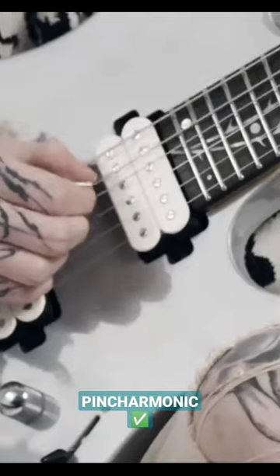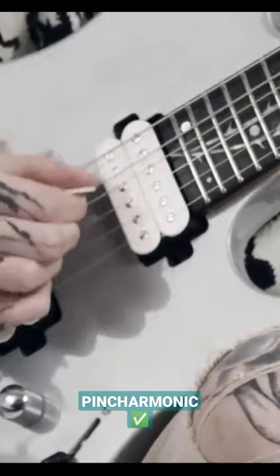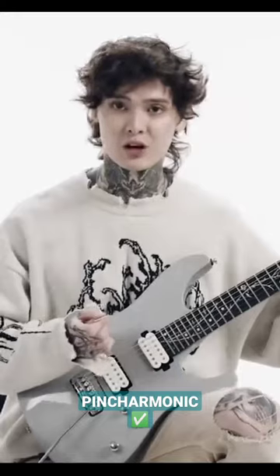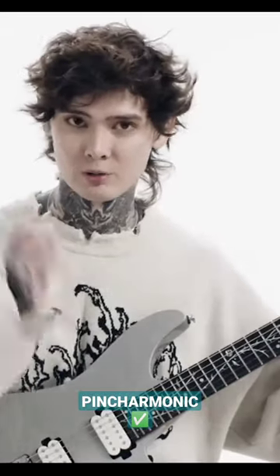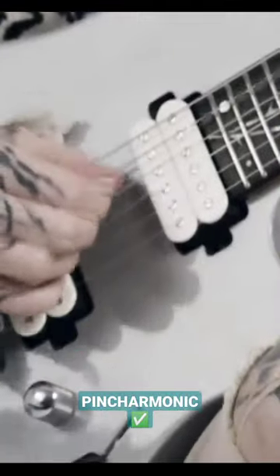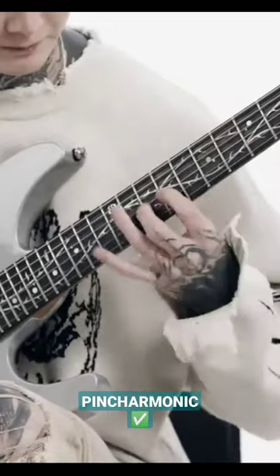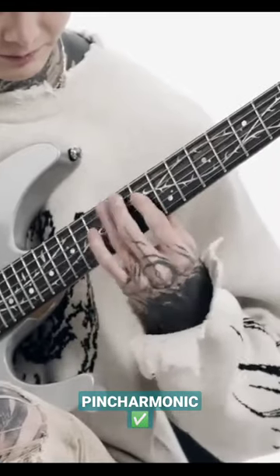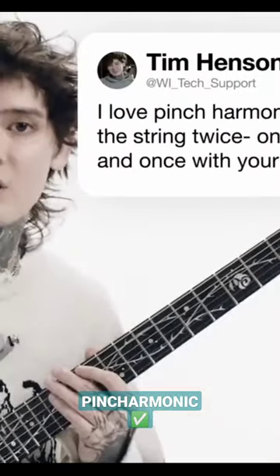And with your right hand, you basically take the pick and you're going to hit the string twice — once with the pick, once with your thumb, in one swift action. So yeah, pinch harmonic.